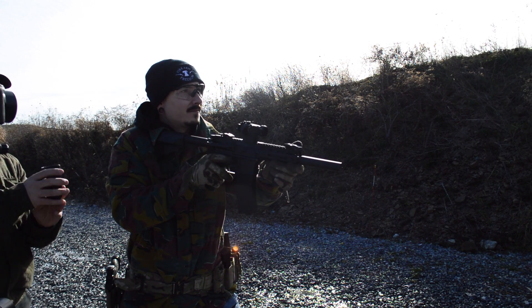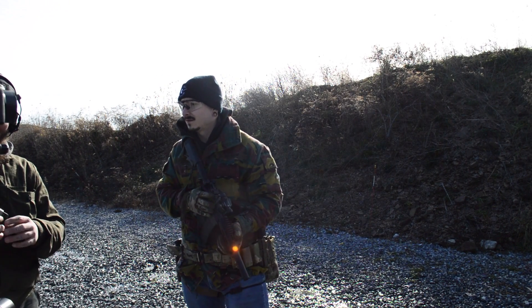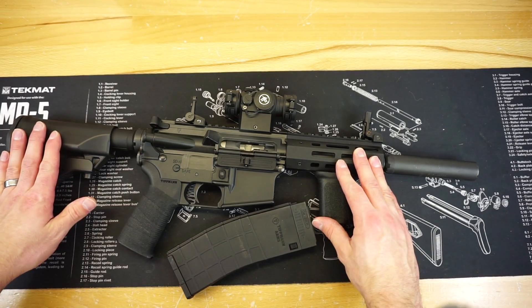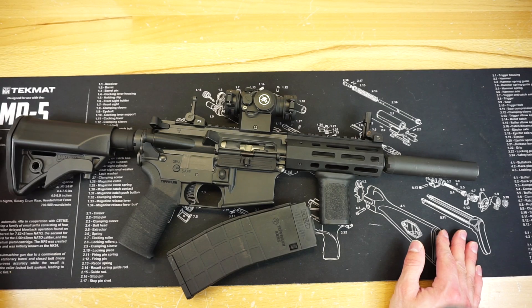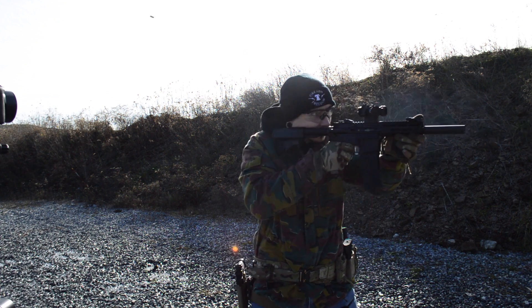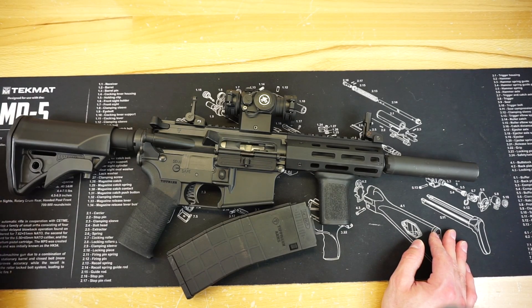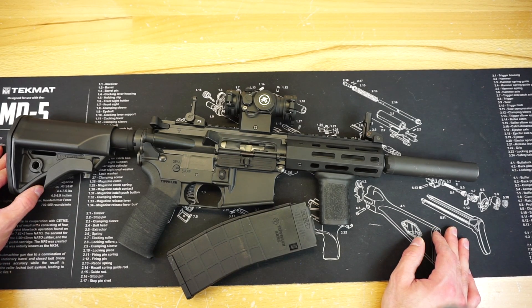That's pretty much going to wrap up this upgrades video on the Tippmann M4-22. This thing is sweet — I've had absolutely no issues with it now that I have all these upgrades and more rounds downrange. For the price point, these Tippmanns are tough to beat, and since training ammunition still sucks to buy in quantity, the fact that I can buy 500 rounds every single week to bring to the range with this .22 is a blast. If you have any questions on this Tippmann or anything else on the channel, throw them down below. Check out the links in the description to support the channel, and as always, stay tuned for more great videos coming soon.